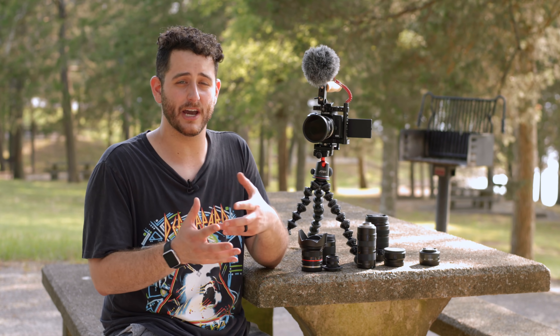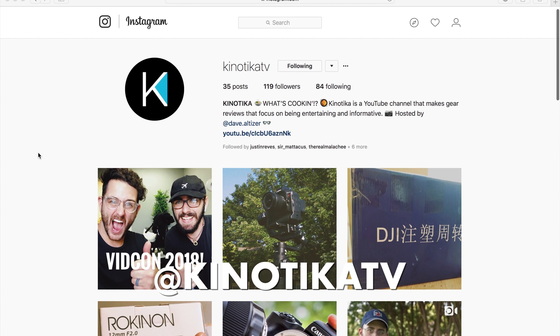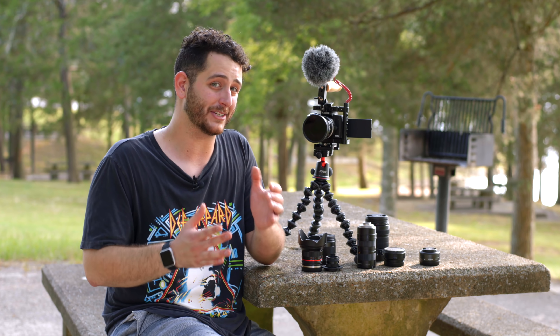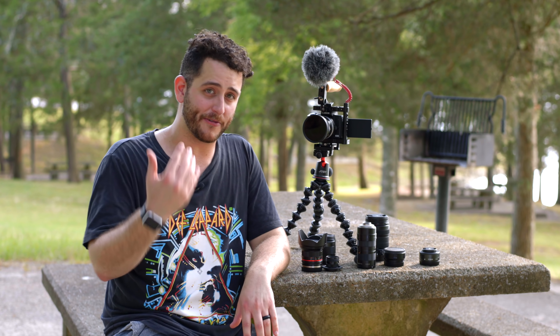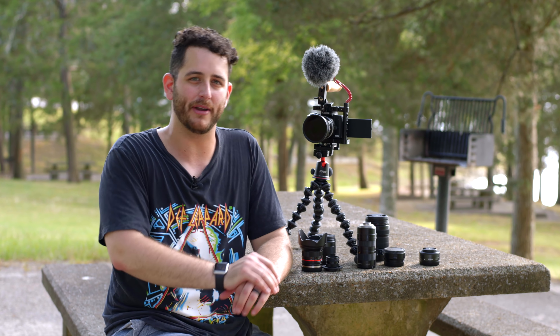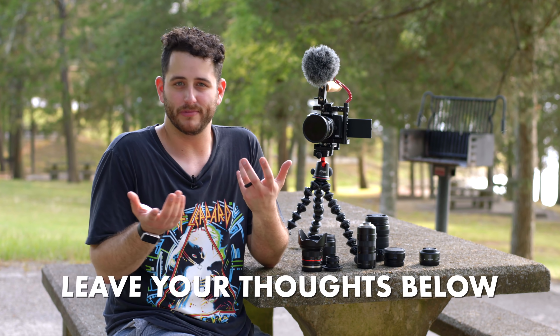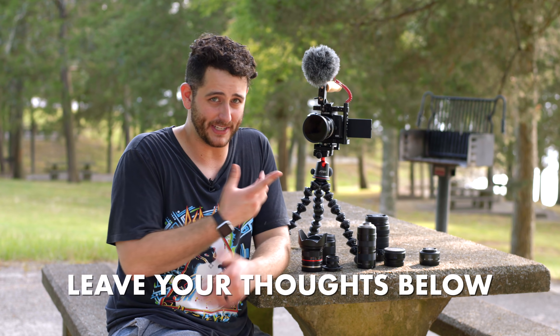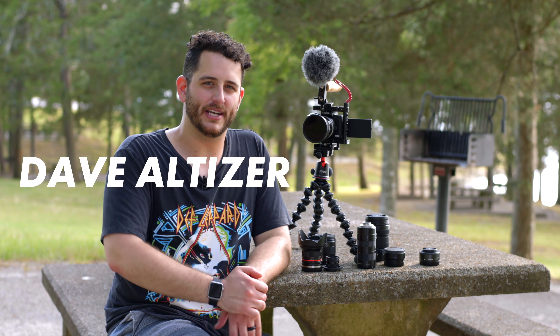We hope you guys enjoyed this video about video on the M50. If you're not following us on Instagram, please do that — we're at KeneticaTV and we're posting there regularly. Thank you guys so much for subscribing. In fact, we just hit our 10,000 subscriber mark and we're so thankful for you guys for sticking around. If you're new here, please consider subscribing — we're growing and making more and more content as regularly as possible. In fact, we're experimenting with live streaming with this camera. So let us know what you think about that. What do you guys think about the M50? Is it a good video camera? Let us know in the comment section below. Once again, I am Dave Altizer — this is Kenetica. See you next time.